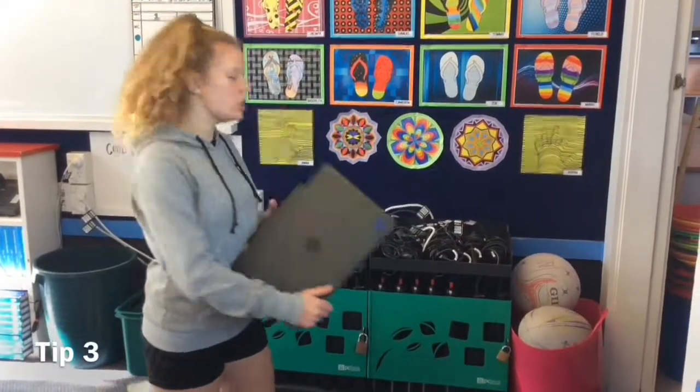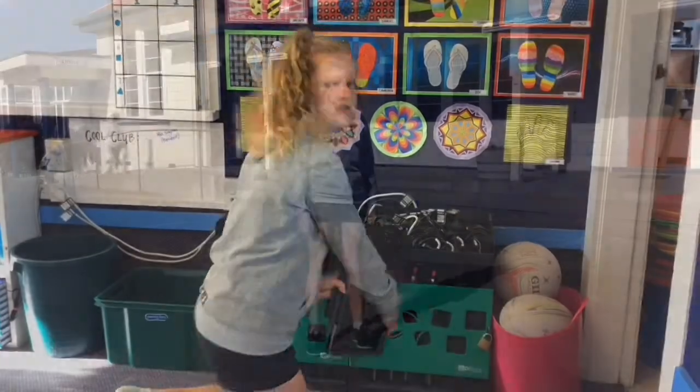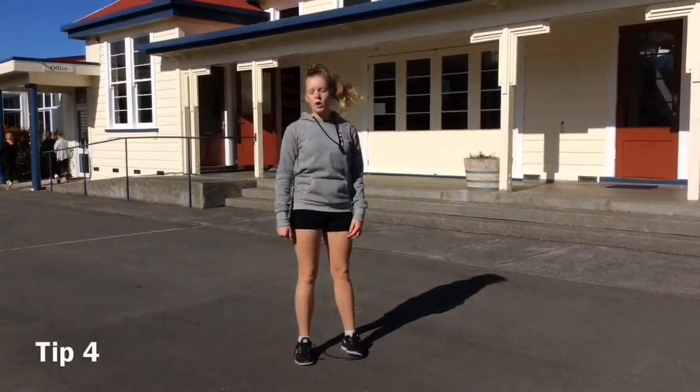And do plug the blue computers into the red chargers. Make sure to leave your stuff all around the school.